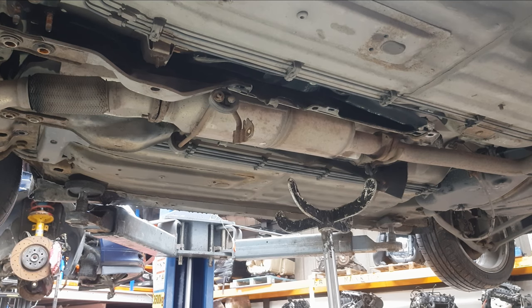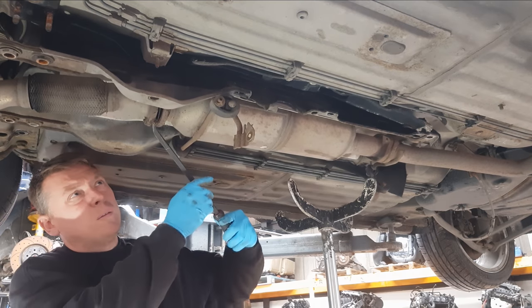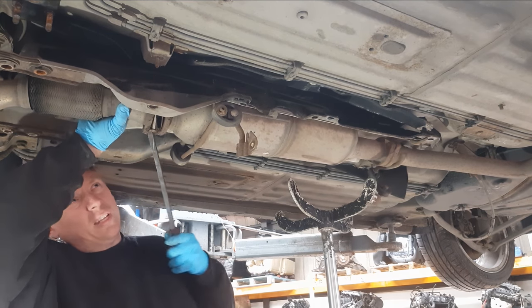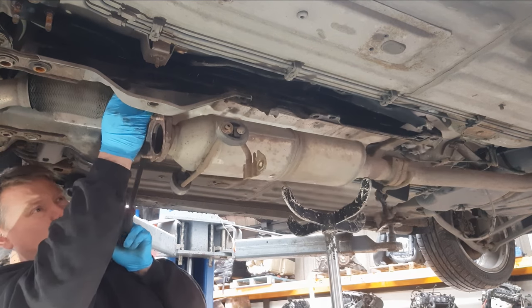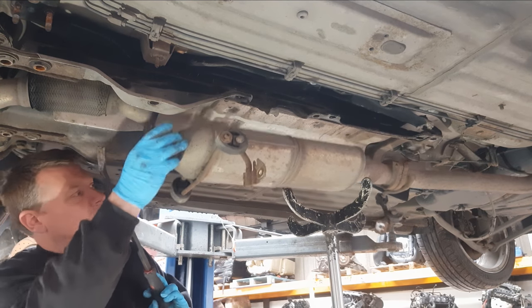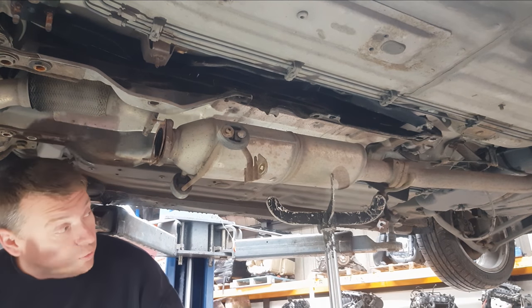Now I'm going to need to let the exhaust down. I have my stand in to support it, so let me just grab a pry bar — just treat this gently because you do have a seal in there. The exhaust is dropping down; just need to undo one of the exhaust rubbers at the back.